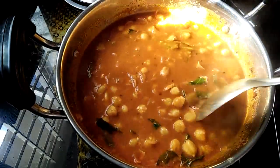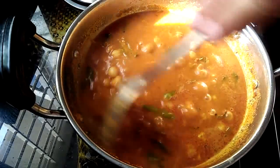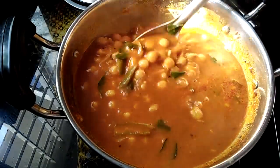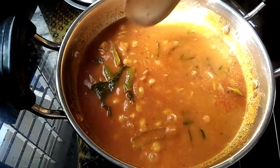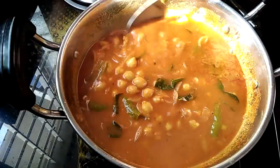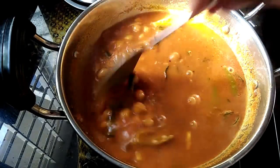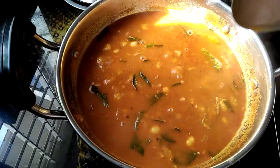Now our Fruit Curry is ready. It is dry. We can dry a little dust when we pour the fry for a while. I will add a little curry to the curry.